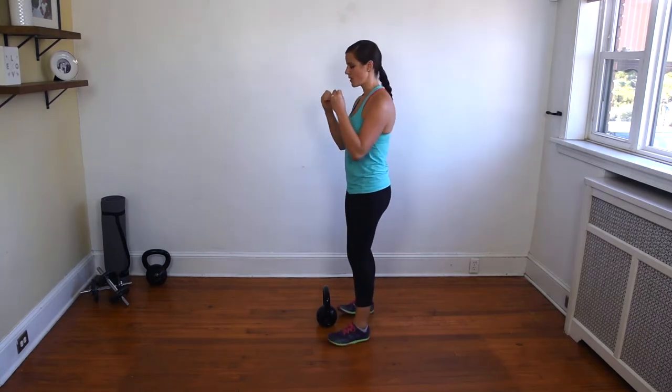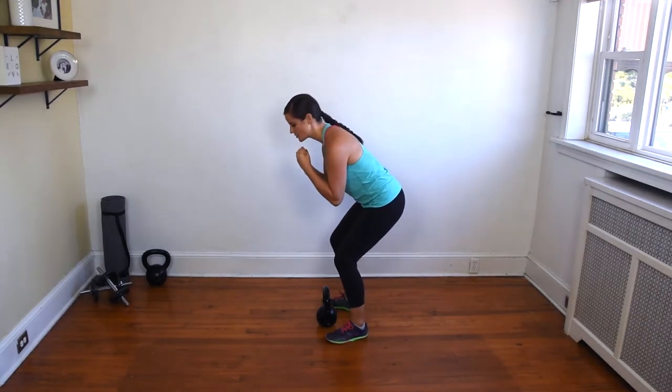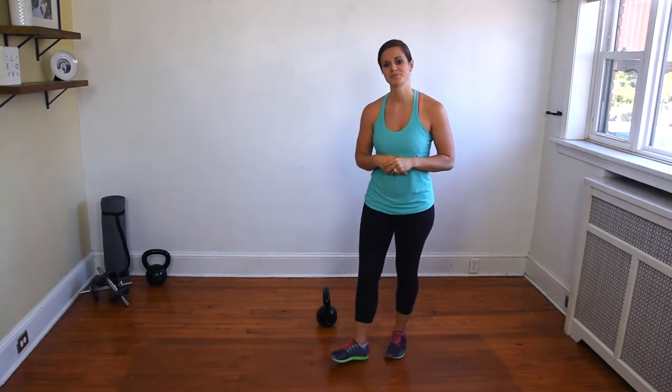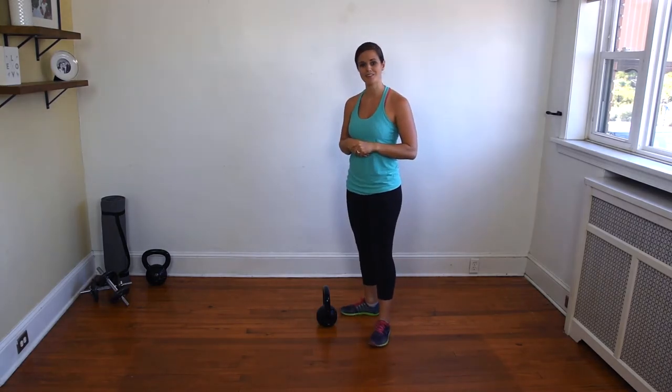So if that happens to you, all I want you to do is go as far down as you can while maintaining proper form. If you start to feel your chest drop or your heels come off the ground, stop there and then stand up nice and strong. You'll slowly be able to go down farther and you'll build strength. This is an example of what not to do.